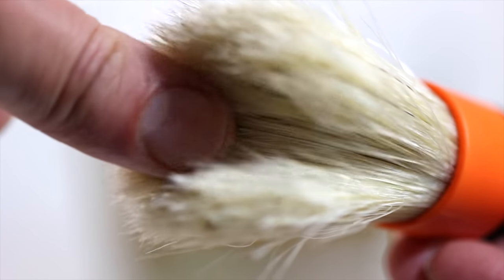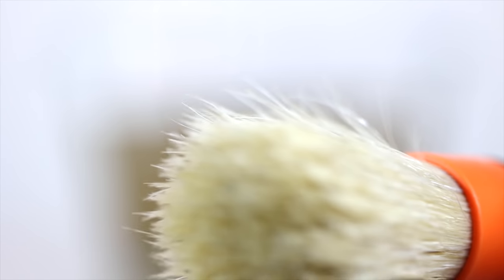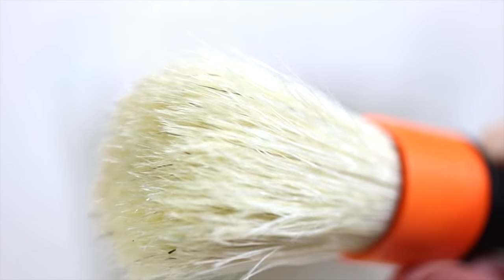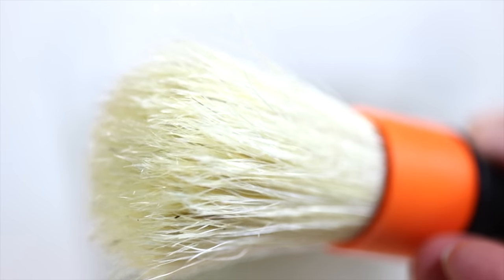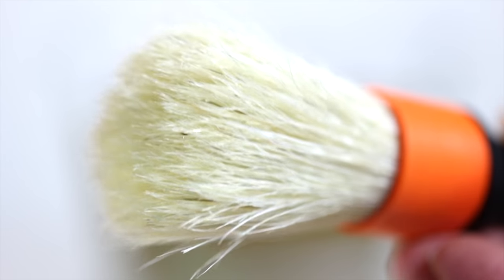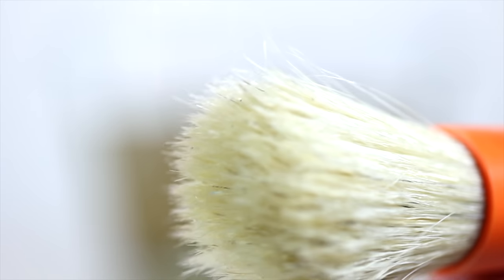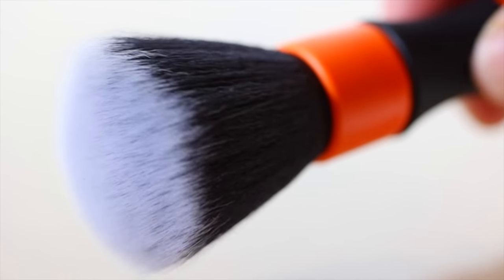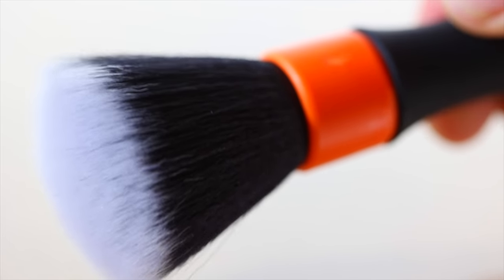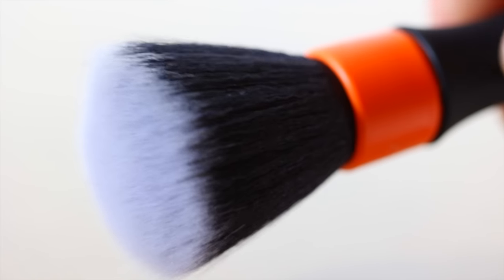CarPro also claims that the brushes are chemical, alcohol and solvent resistant and will stand up to repeated rigorous use without deterioration. I can confirm this is true after a few dozen uses with no signs of wear, but I'll have to see how that goes from there on. All in all, the construction and material of the brushes seems really solid. The design aspects seem very thoughtful and functional, and the looks and aesthetics are at least subjectively quite nice.